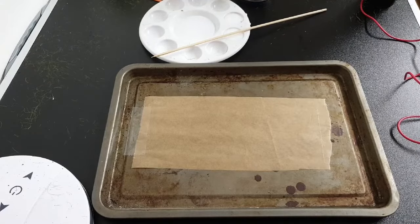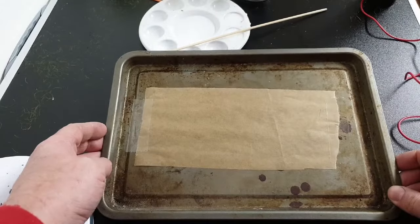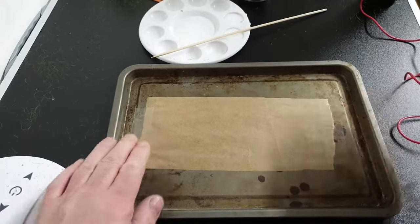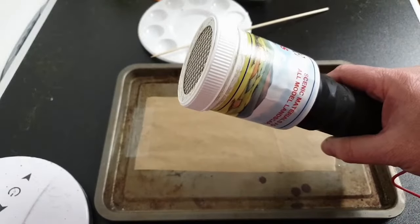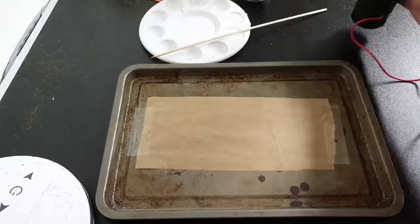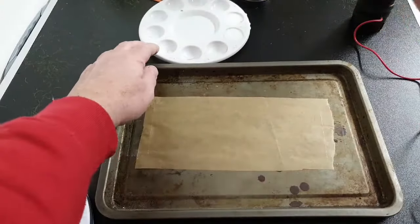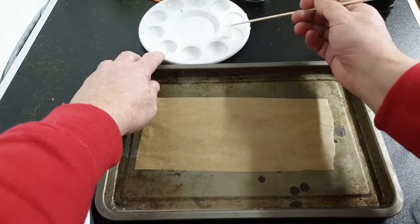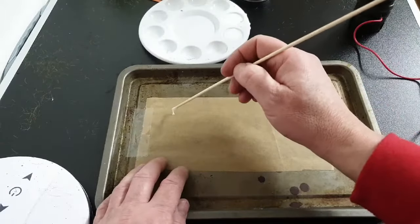Let's make some grass tufts for the gardens and we'll put some flowers on them as well. Here I have an old metal baking tray with a piece of greaseproof paper sellotaped down. I have my static grass applicator with some 6mm grass in it, ready to go. What we're going to do is take a skewer and some PVA glue, and just make some blobs of glue.